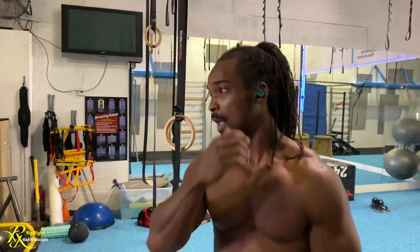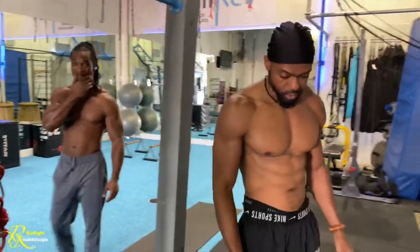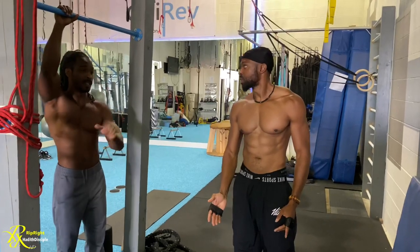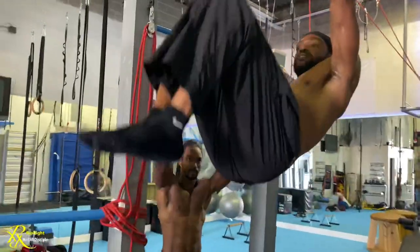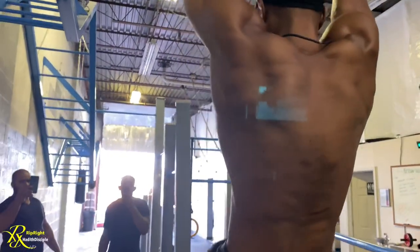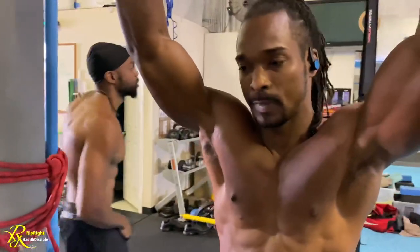Next we're going to do some front raises — from down to horizontal. You want to keep your body from swinging as little as possible, keep your arms straight, and keep your core tight. In this movement we're engaging the scapular muscles, the lats, and the core.